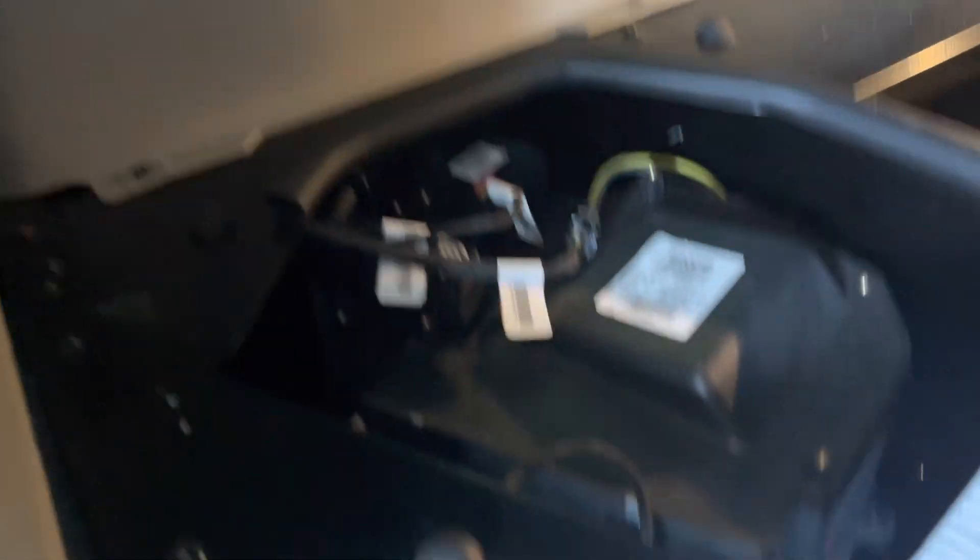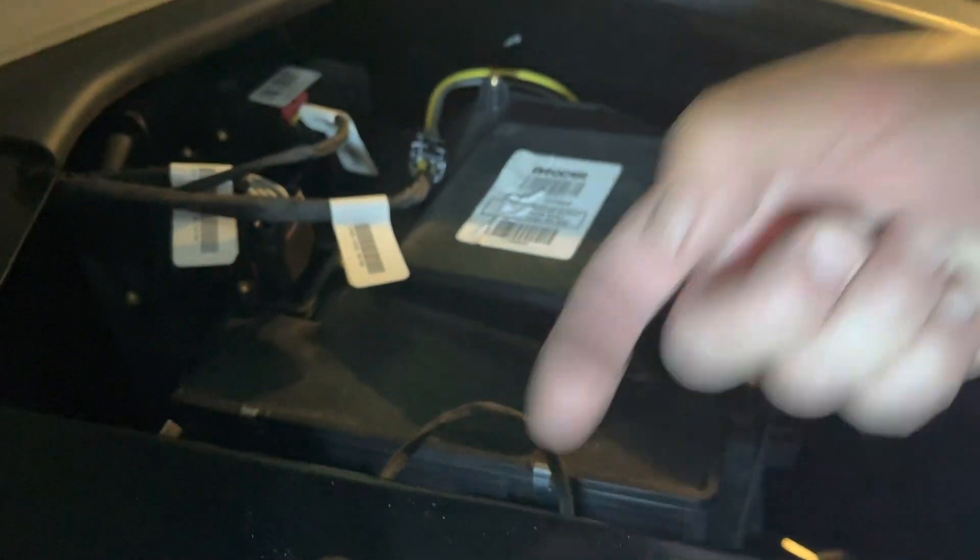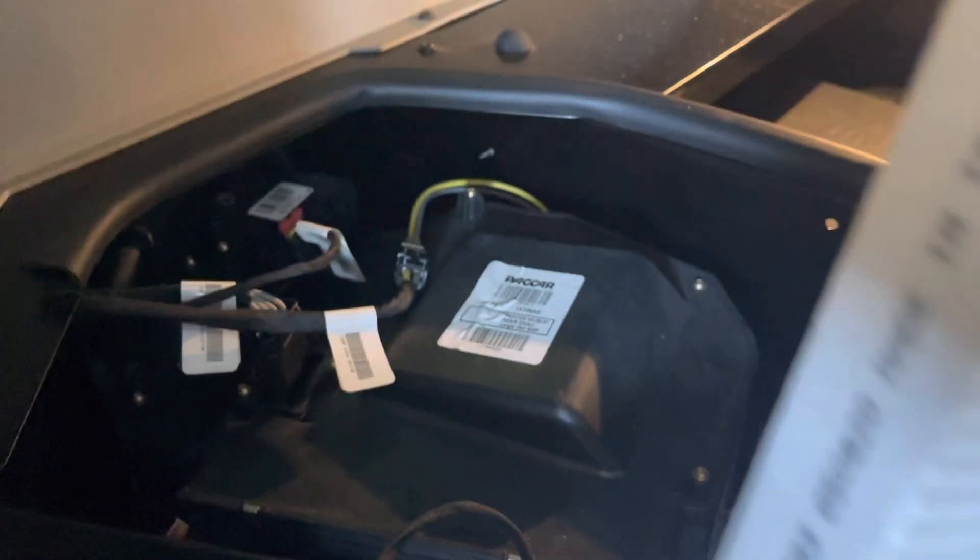Sorry about that guys. The airflow is coming this way, so we want to make sure your arrows are indicating the right way — just simply stick it in there.